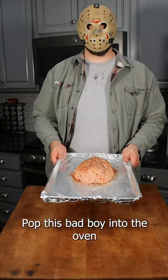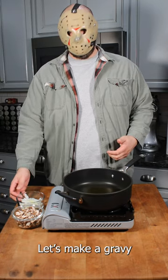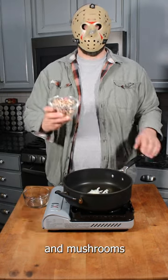Pop this bad boy into the oven. While our meatloaf is finishing off in the oven, let's make it green. Start by sauteing some onions and mushrooms.